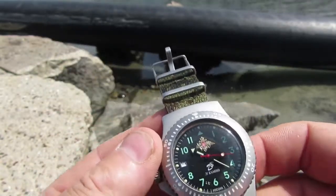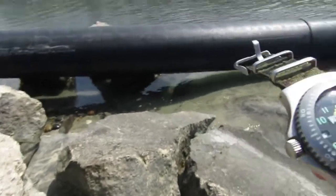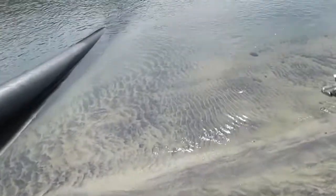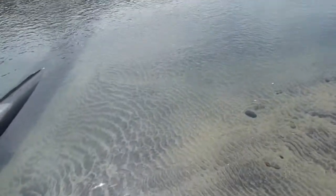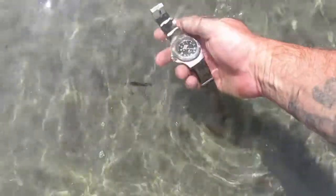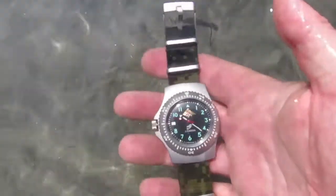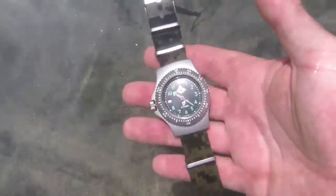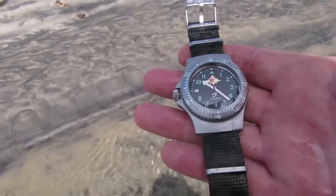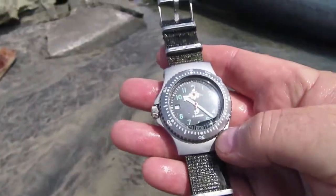It's an awesome watch. It's waterproof to way deeper than I'm ever gonna go — waterproof to 200 meters — and it's shockproof. Let's throw it in the water. There you go, look at it — awesome watch. I love this thing, it's underwater right now.